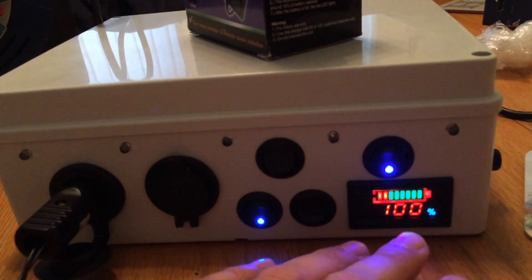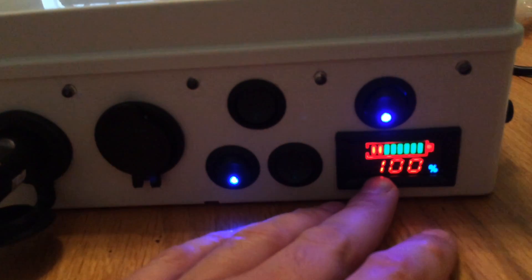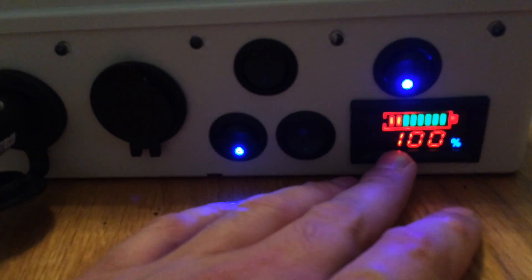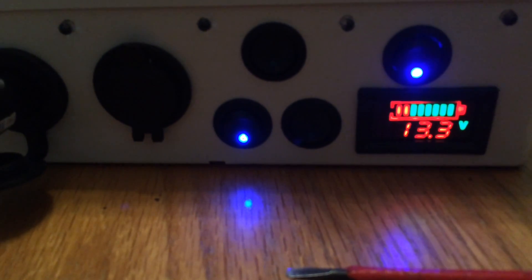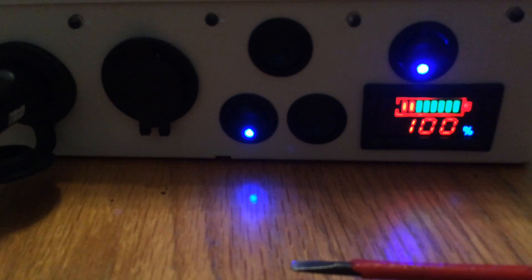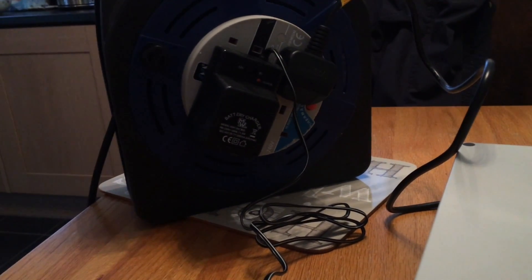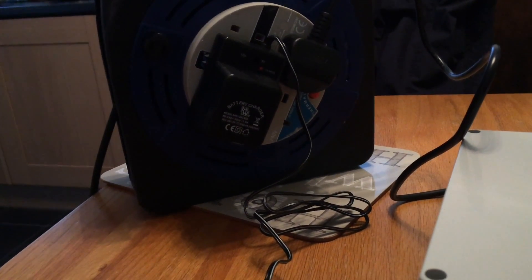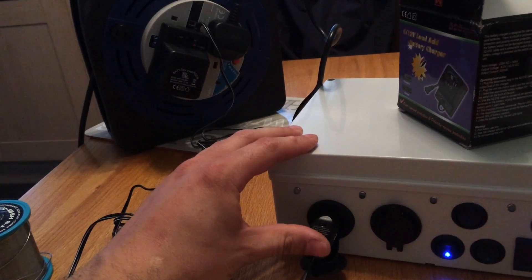Also, if you've got a voltmeter you should be able to easily confirm this by the voltage — it might start to creep up, maybe around 13.9 or 14 volts. So that's one way to confirm it's charged up. Obviously the charge indicator will come on on the battery charger, but that will also light up when it's unplugged as well, so just make sure that's plugged in.